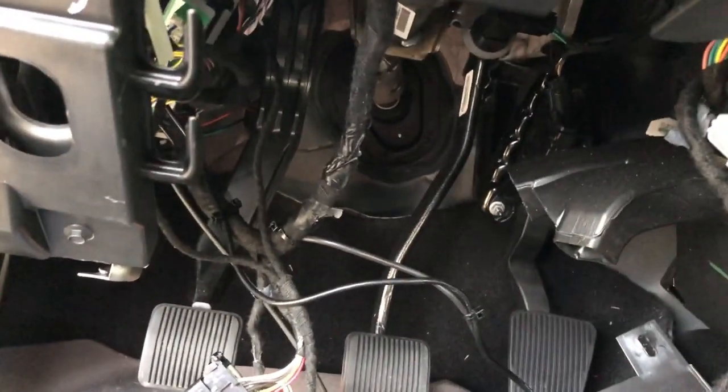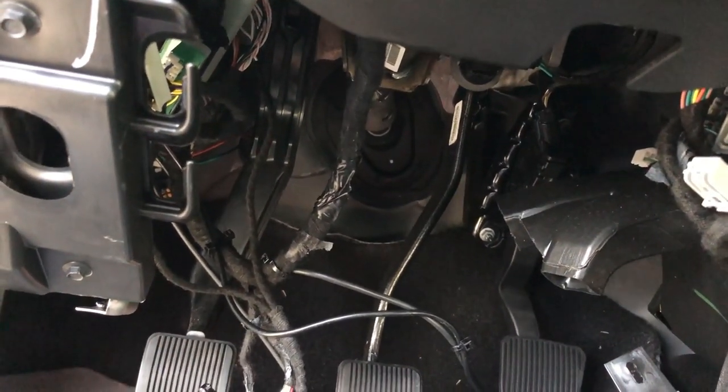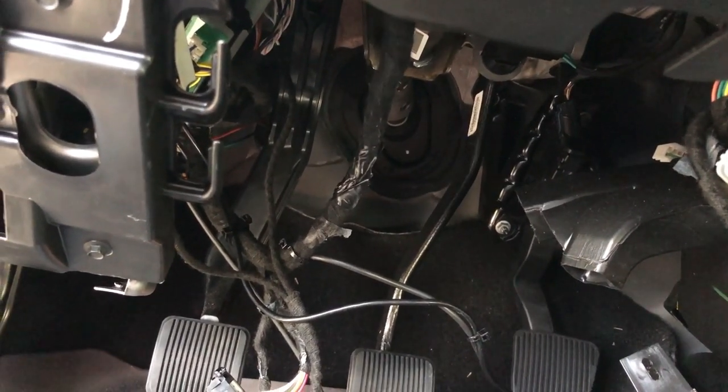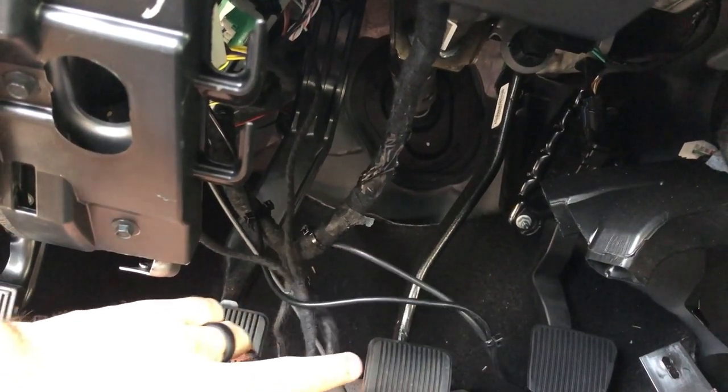Once you get that completed, you'll be able to utilize the CAN bus features — so programming of features with Alpha OBD. This can be utilized on the diesel specifically.